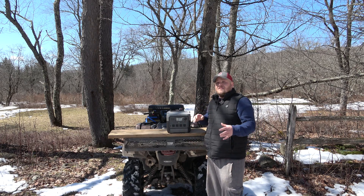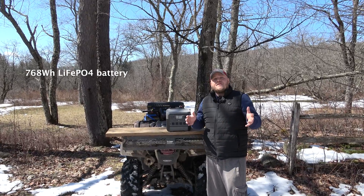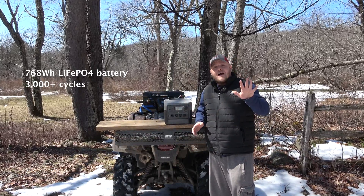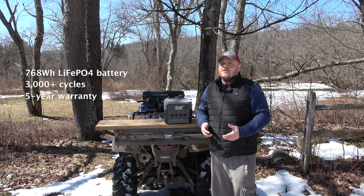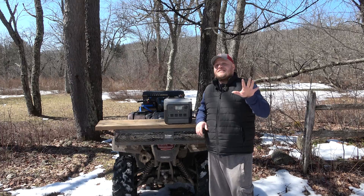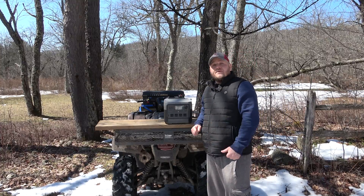The River 2 Pro is built on a 768 watt-hour lithium iron phosphate battery. That's going to be good for over 3,000 cycles before the system starts to lose some capability. That's why they're able to give you a five-year warranty. In the power station world, that's kind of unheard of — a lot of companies are still offering one-year warranties, some two. It's excellent to see a five-year warranty. There's no reason why this system can't last you over 10 years, even if you use it regularly.